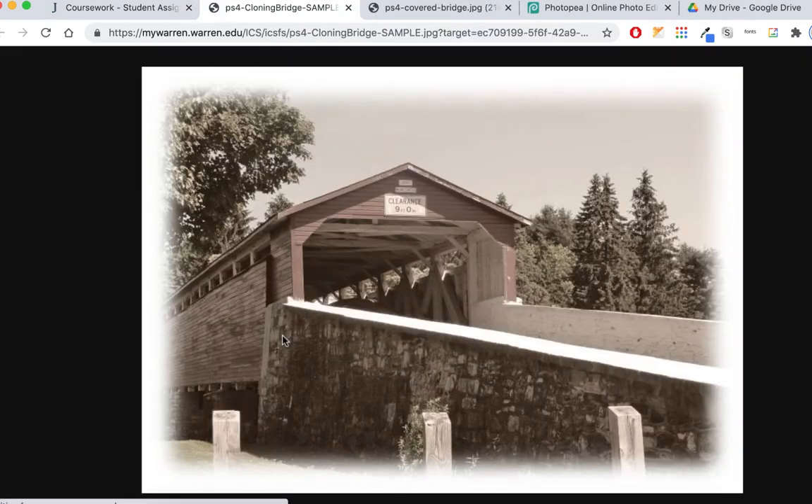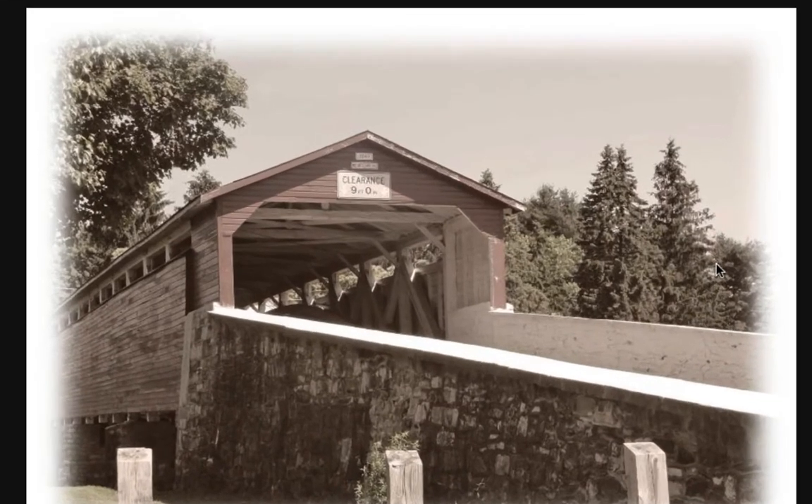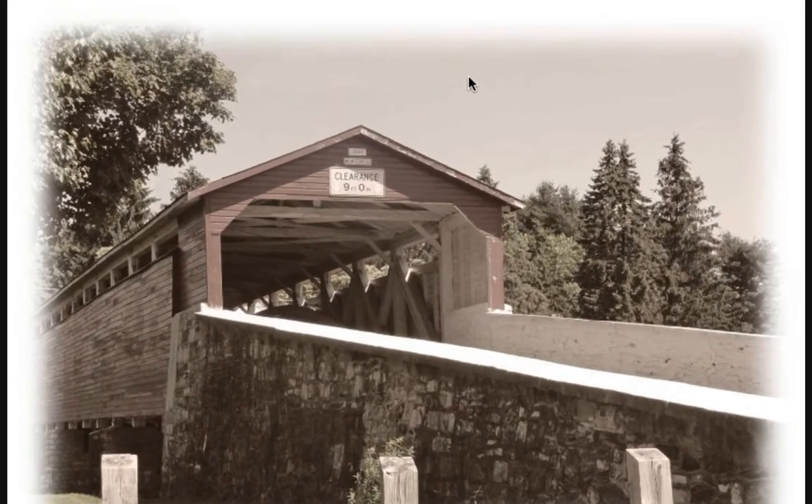We're going to work with this original image, and here's a sample finished image. If you click on this — it's a smaller size so it looks a little blurry — but we're going to colorize it and put a vignette on it, just like we did with the turkey mask. Here's all the wires gone, here's the stop sign gone, here's wires and the pole gone over there. It takes some time. I'll demonstrate some techniques to help you with it.